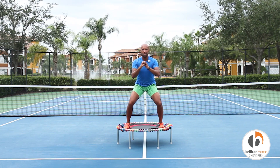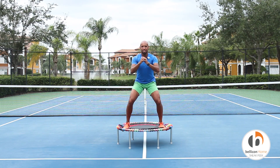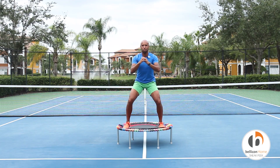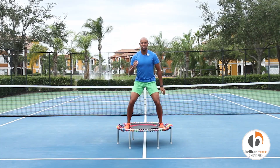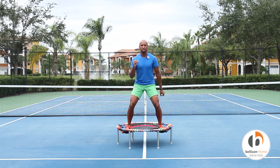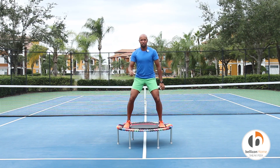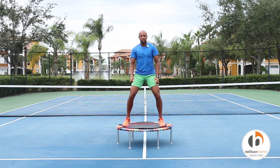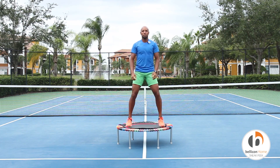Let's jump right into it. Really lower that center of gravity, sit that butt down, and find that bounce. Awesome work you guys. Remember, draw in that core, belly button back towards your spine. Let's pick that bounce up a little bit. Nice, natural, fluid arms. For five, four, three, two, and one. Good — stand that up and shake that out a little bit.